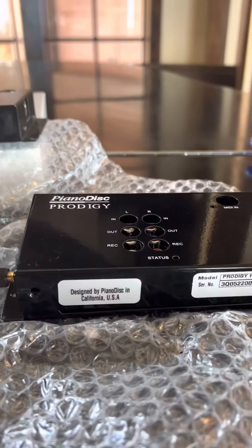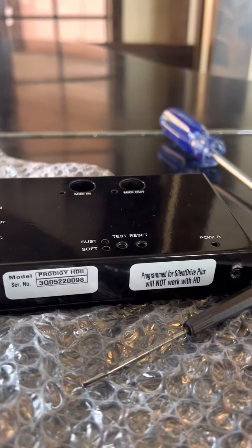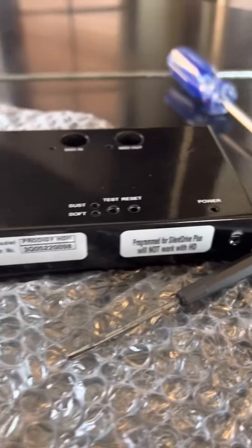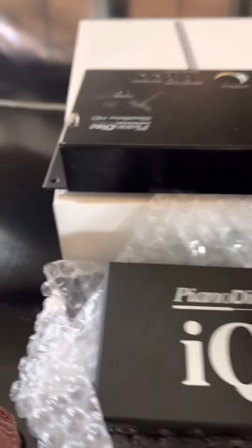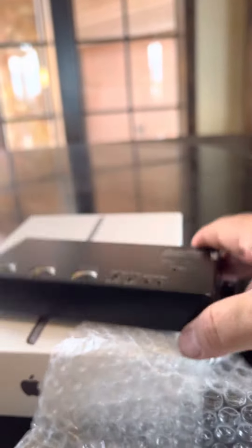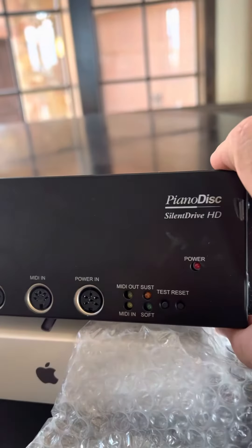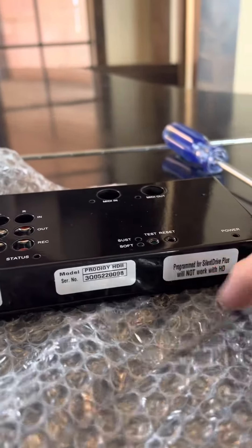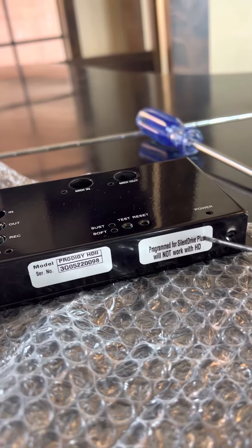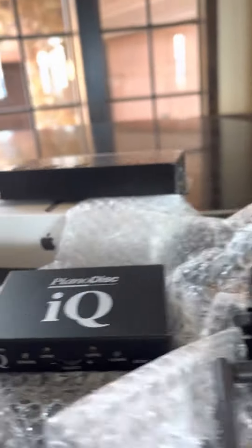Just a quick little video here. I accidentally ordered this Prodigy upgrade control unit for this system. Whenever you have the IQ in conjunction with this Silent Drive HD, this unit needs to be programmed differently. Right now it's programmed for Silent Drive Plus, which will not work with HD.